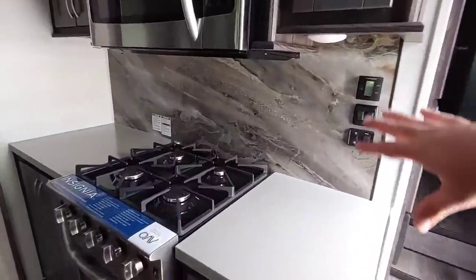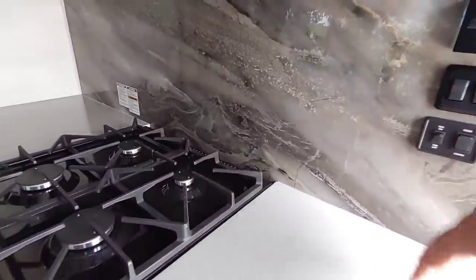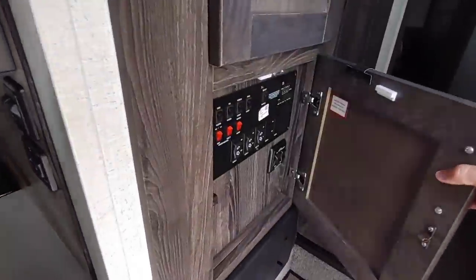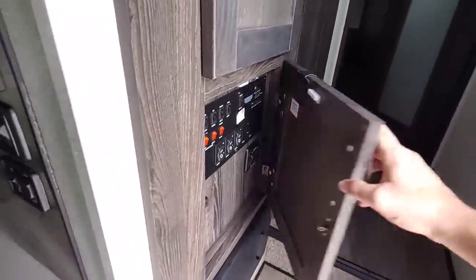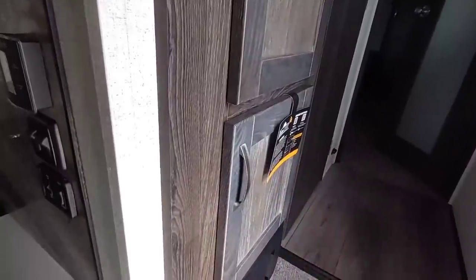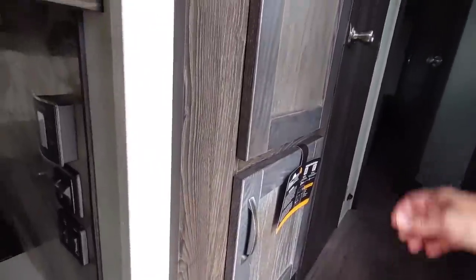I like the fact that they put that same linoleum-style backing here as well — it just looks really nice. Coming this way, you have all your controls right here. I like the fact that even though they're placed low, they put a door covering them because that's going to keep kids from constantly pressing buttons. You have a nice closet space up here, which is very important if you live up north in an area where it snows and you want a closet when you enter.